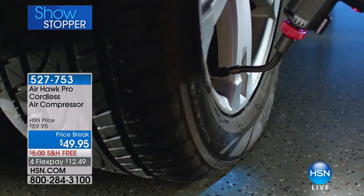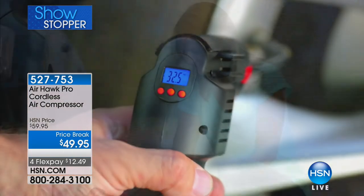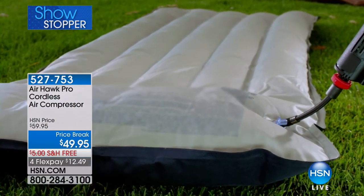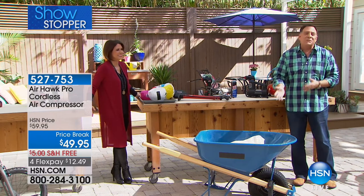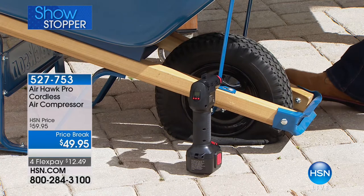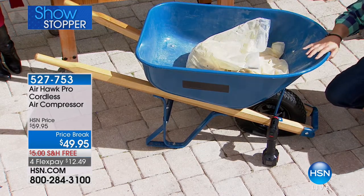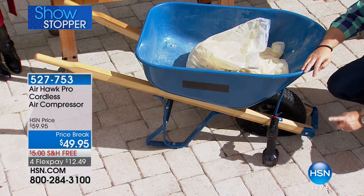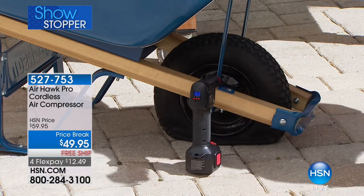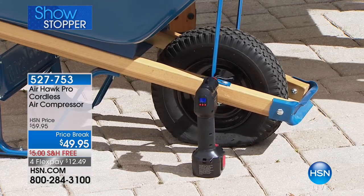Now we're going to show the wheelbarrow. When you get on a bicycle, people usually don't notice the tires are low until they sit on it — same thing with the wheelbarrow. You can have one in your garage — when you take it outside it looks fine, then you load it. We've got about 70 pounds of River Rock in this barrel, and when we put it in, the tire went flat. My choices would be to empty it, take it to a gas station, pay a couple bucks — or just grab my Airhawk, attach it to this super-flat tire, and squeeze the trigger. It's not just filling the tire, it's lifting the steel wheelbarrow with 70 pounds of River Rock in it.